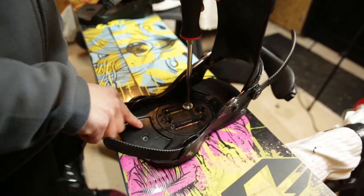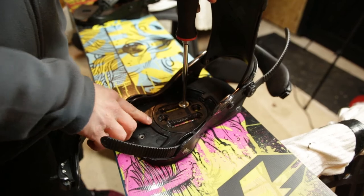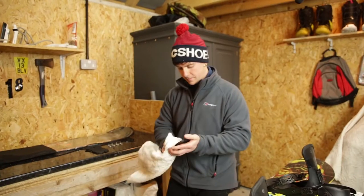I started snowboarding 12 months ago with my good friend Josh, who sadly moved to New Zealand now. I was lucky enough to get lessons from him.